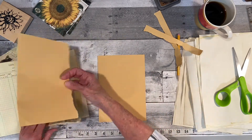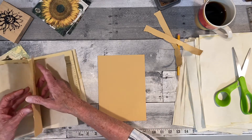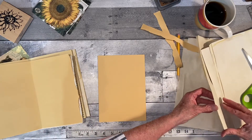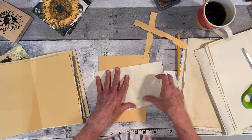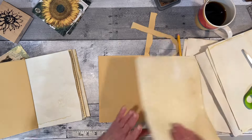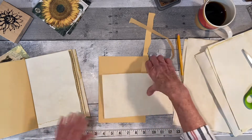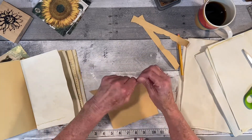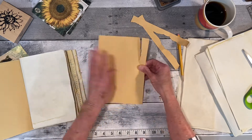I'll just stick it right there for now. Let me put a couple more pieces of this. I'm thinking 20 pages for a single signature.